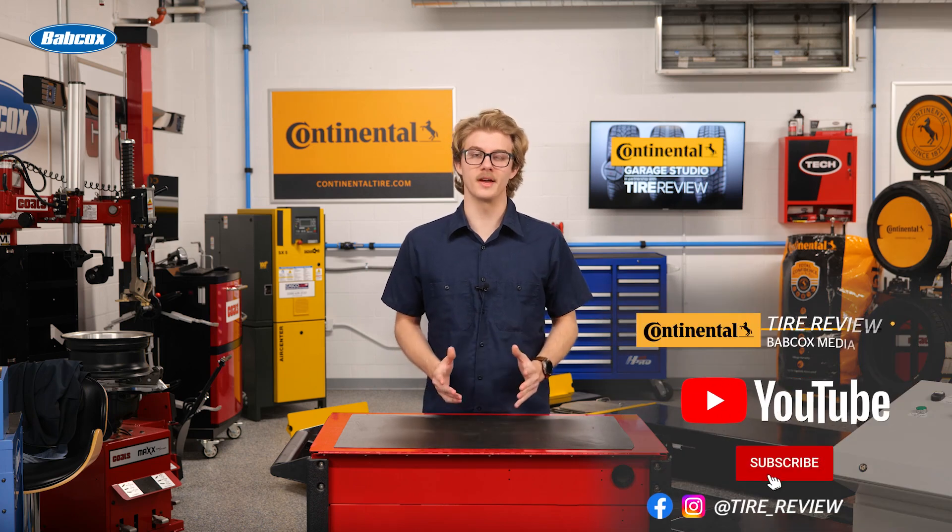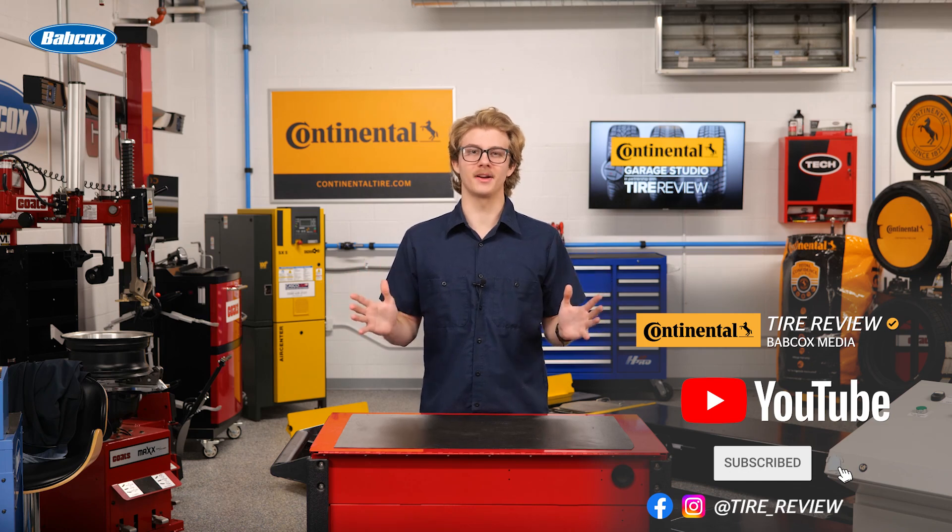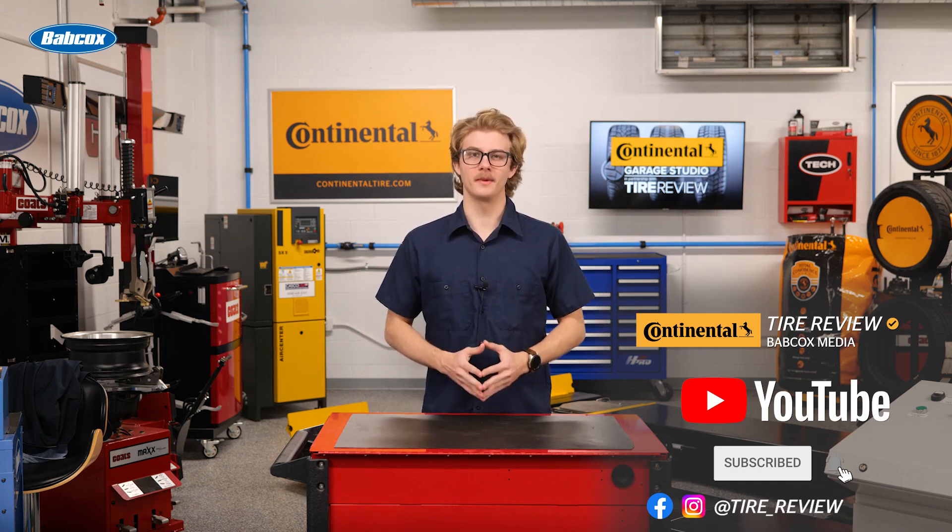For more tire and service videos, don't forget to follow us on Instagram and Facebook, and subscribe to our YouTube channel. I'm Christian Hinton, coming to you from the Tire Review Continental Tire Garage Studio at Babcock's Media. See you next time.